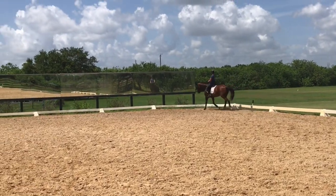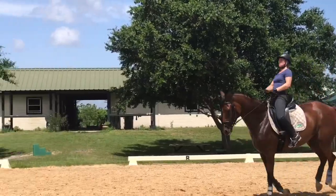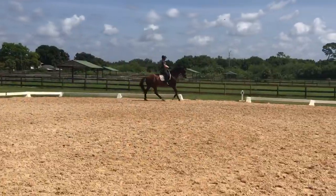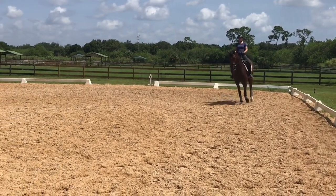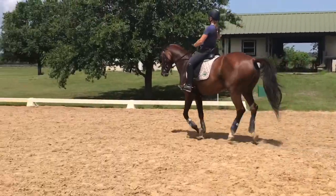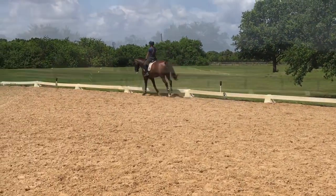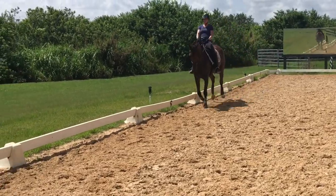Left thumb up. Good. Sit like you're sitting. Ride straight. Good. Well done. Well done.